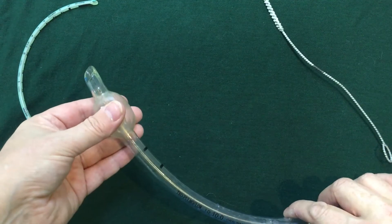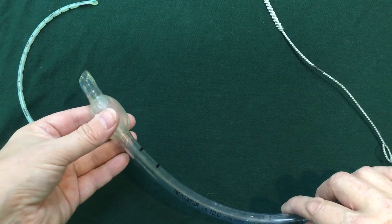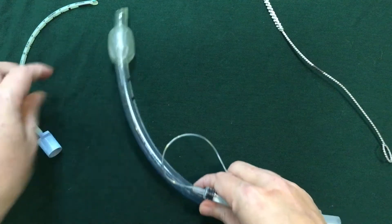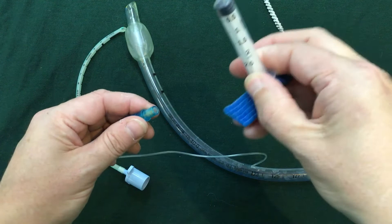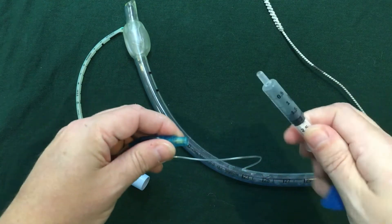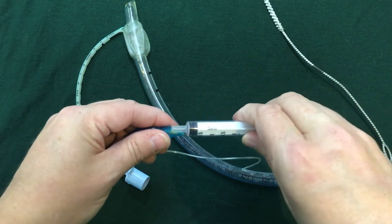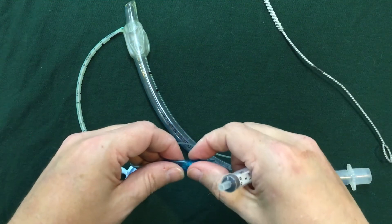Take care not to hugely over-inflate because we know there are problems with that, and bear in mind in the exam that you have tight time, but the air is not escaping. Again, you have to leave it ready for use, so remember to deflate. If you have put two lots of a syringe in, check that you take two lots out.